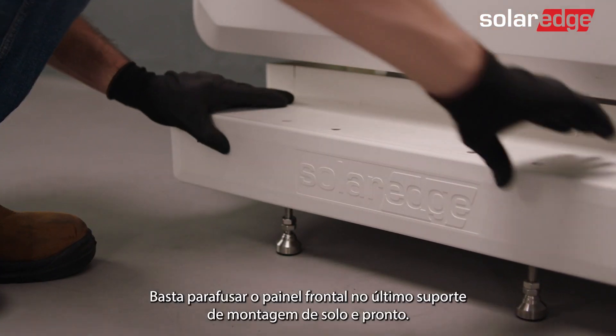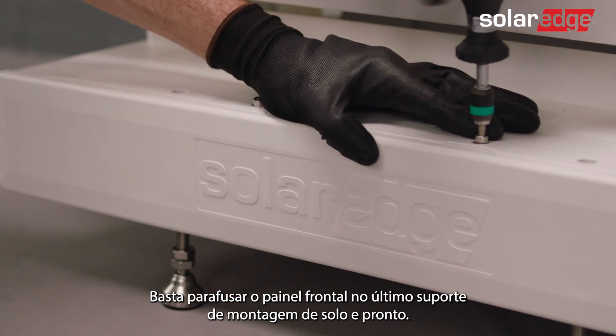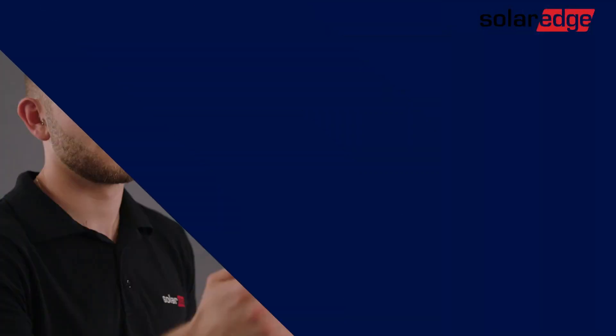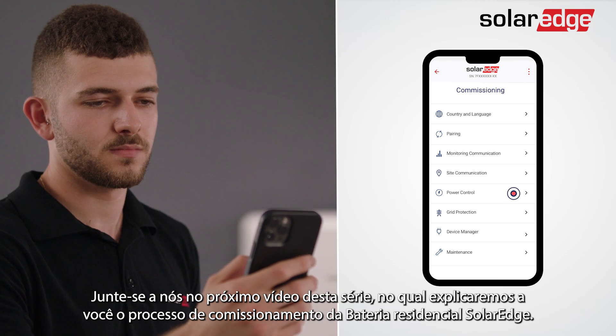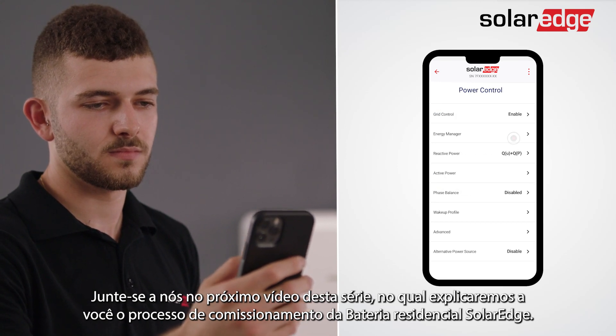You're almost done. Just screw the front panel to the last floor mounting stand and that's it. Join us for the next video in this series, where we will guide you step-by-step through the SolarEdge home battery commissioning process.